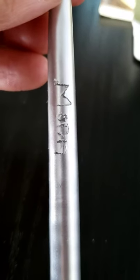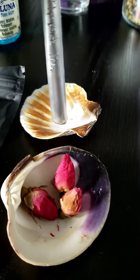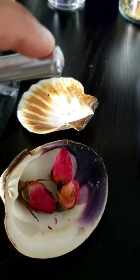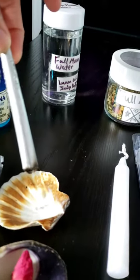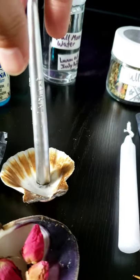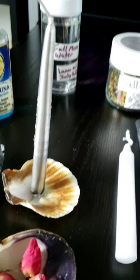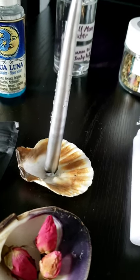As you can see, I wrote 'moon' and 'thank you.' Now I'm going to put it in my shell — I'll burn the bottom of it and use the wax to glue it in there. Just give me a second. As you can see, I burned it and then you just place it like that. You can hold it a little bit so it will glue.